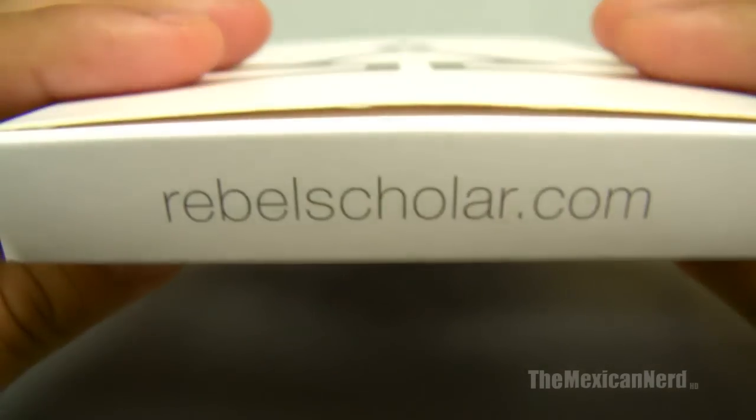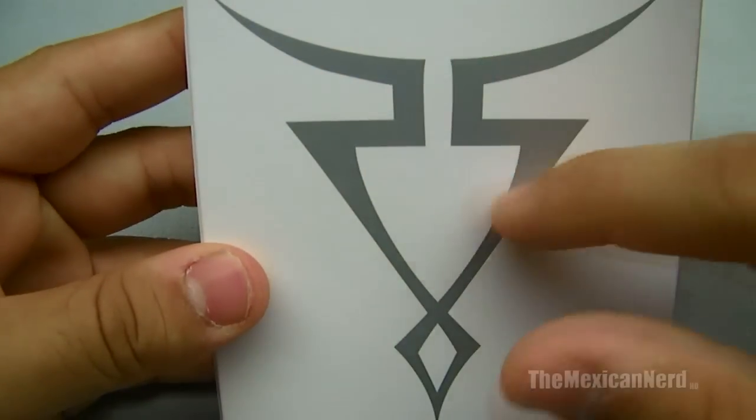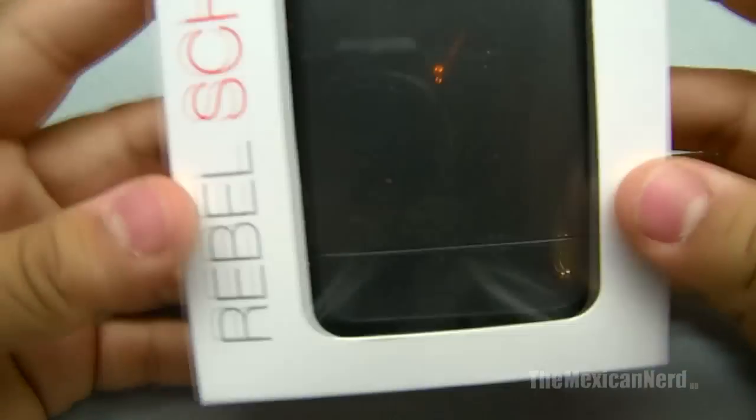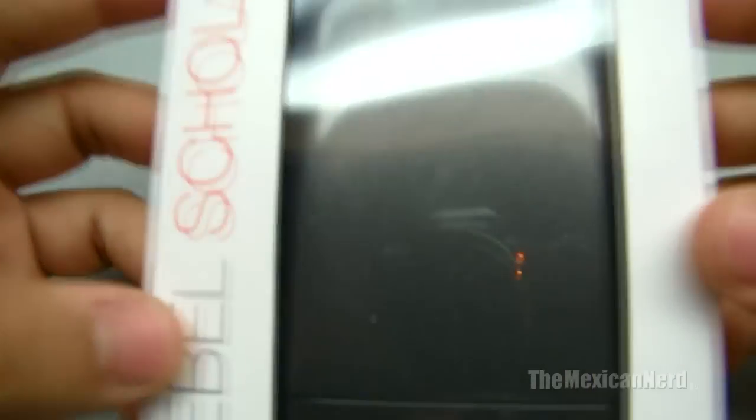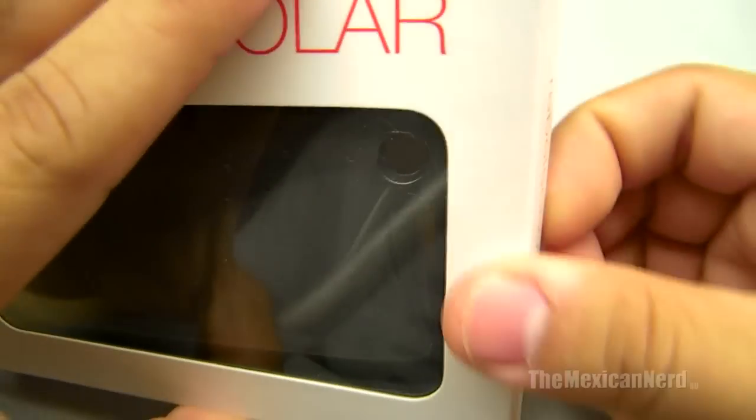Here's the box. You got Rebel Scholar — the top says the website, rebelscholar.com. Got the logo, the RS. And you got a little cutout so you can see your case. It's a little gunmetal case. So let's open it up and see what's up.